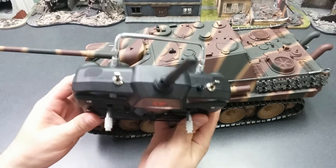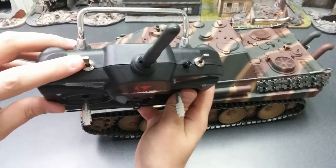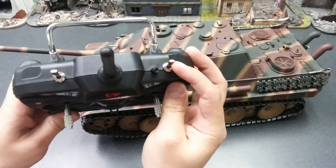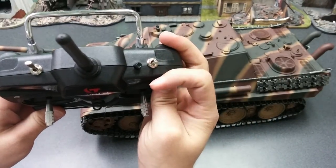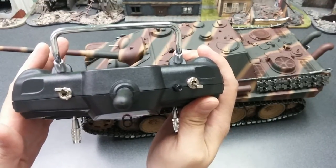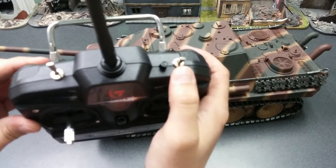Second, we're going to look at the toggles on the top. This left one needs to be away from you, pointing that way. And this right toggle switch here needs to be facing towards yourself. This is actually your ignition switch, and this is your machine gun switch.